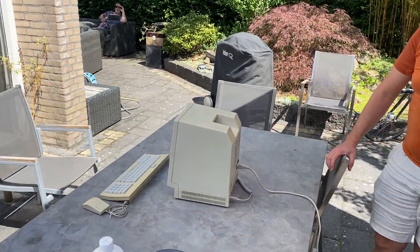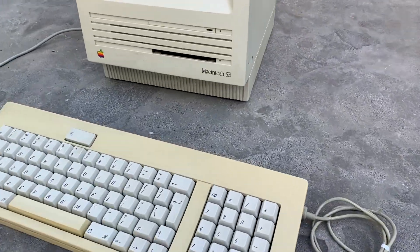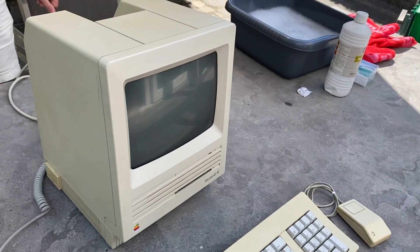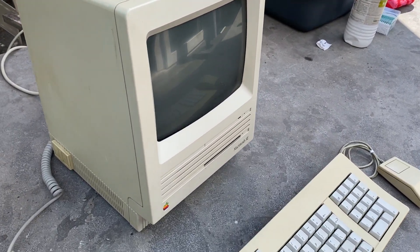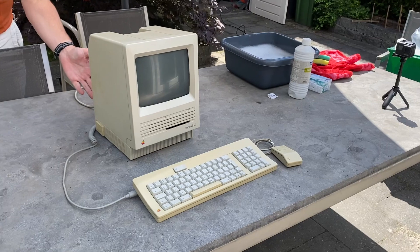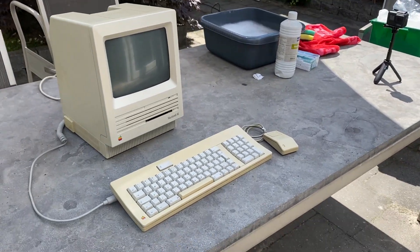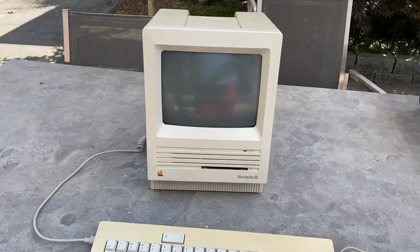We plugged in the first computer from the new batch — this is from 1986 or 1988 if I'm not mistaken. The first thing we tried is this Macintosh SE. My friend Edwin joined me to see if it works. We powered it up and it beeped — no unhappy Mac, so far so good. One obvious problem is filming these CRT screens, which is something I'll have to figure out.